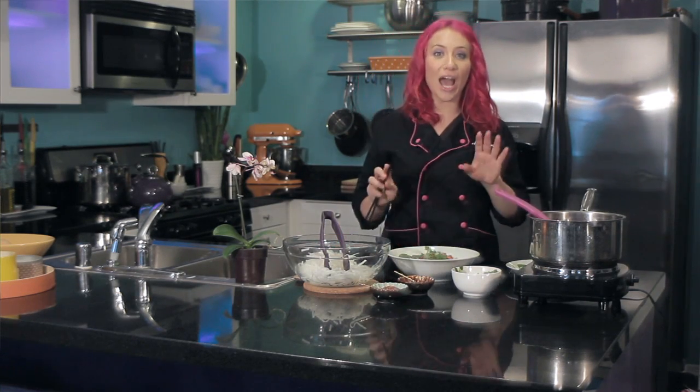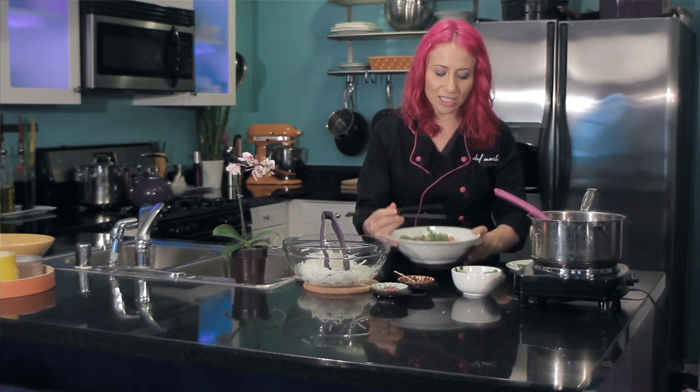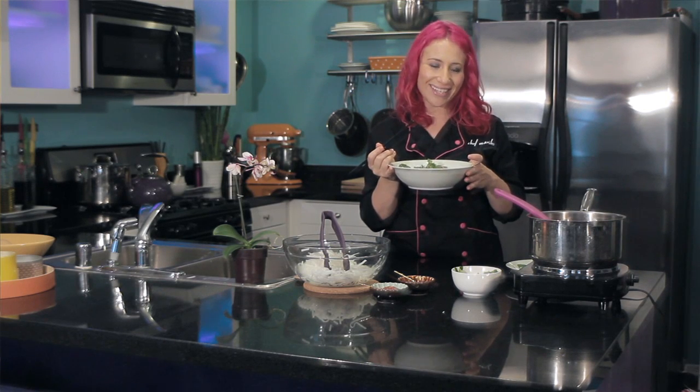This is going to be a giant soup, and with most Asian soups, you don't want to eat it with a spoon. So the best thing to do is just put it up to your mouth and shovel it in with your chopsticks. This is Chef Marika showing you how to eat pho soup. Enjoy.